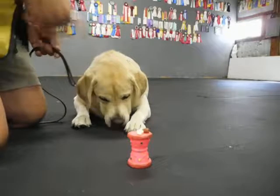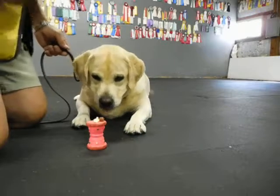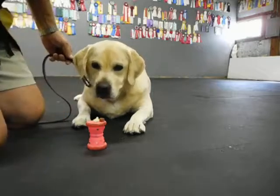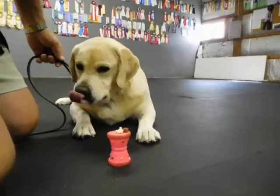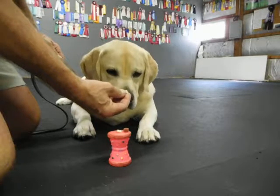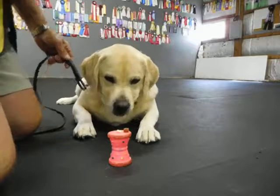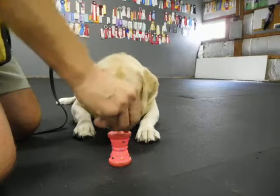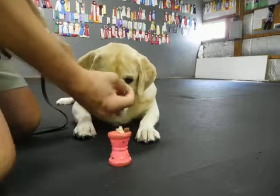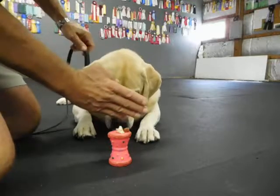Yes. I put food between her front feet — I call that the breakfast in bed game. Off. Take it. And it's all about control. A lot of times if I do this and it's in a sit, off, take it — I want to be able to make a correction and not ever have them shift or change position on me. My food, my game, my toy, my rules. Off. Take it.